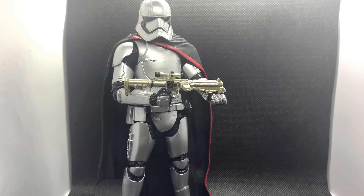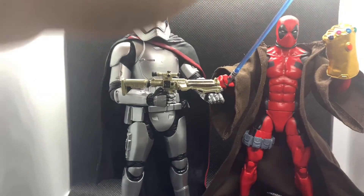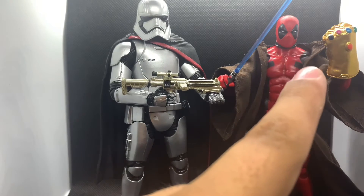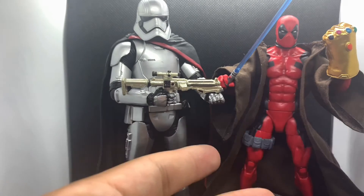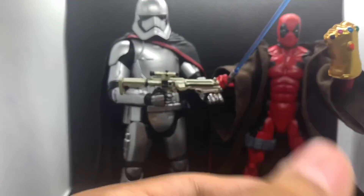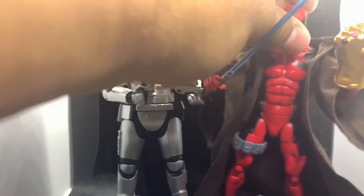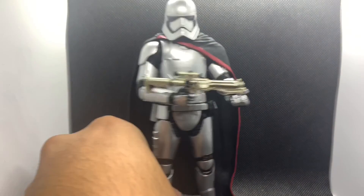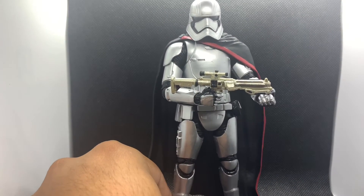And of course we have to do our standard comparison — Jedi Master Deadpool with a custom Jedi robe from Rebel 10 Customs and an Infinity Gauntlet, just because why not. What else could make Deadpool crazier — a lightsaber, the Force, and an Infinity Gauntlet? All right, let's get this guy out of here.